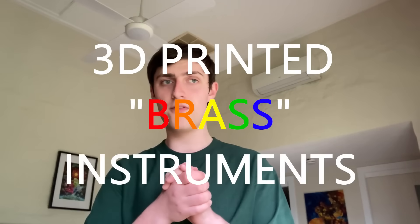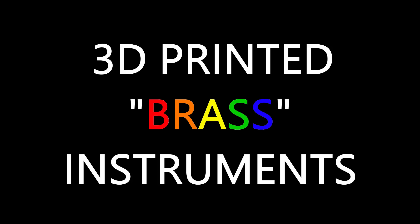3D printed brass instruments. I have a 3D printer, I do music, and I would like to try and put those together. First, make a vuvuzela — I know it's not a brass instrument but it's a good starting point. Second, maybe make a natural French horn or trumpet. Third, make a trombone. I'm thinking it would be cool to display it open source. So yeah, 3D printed brass instruments.